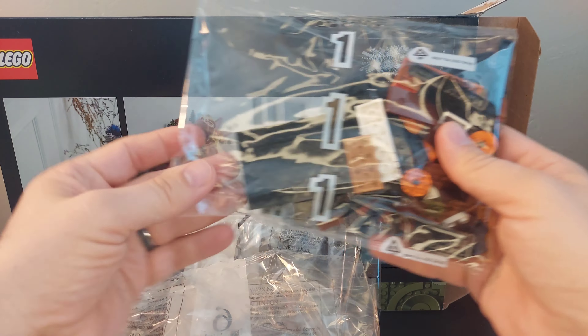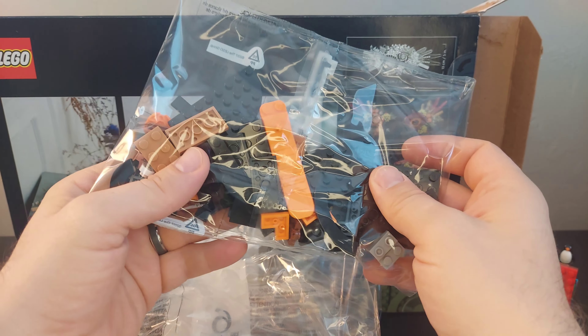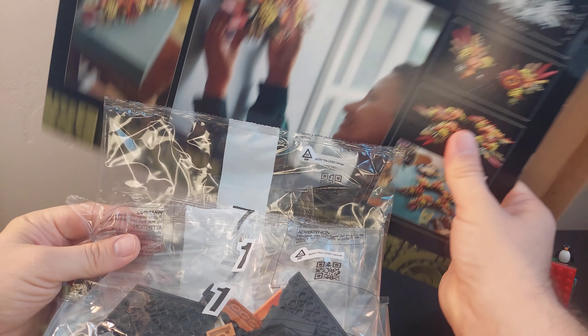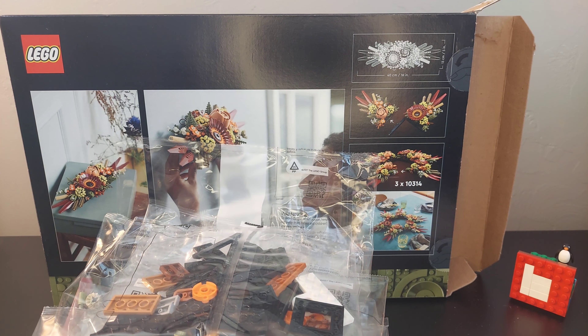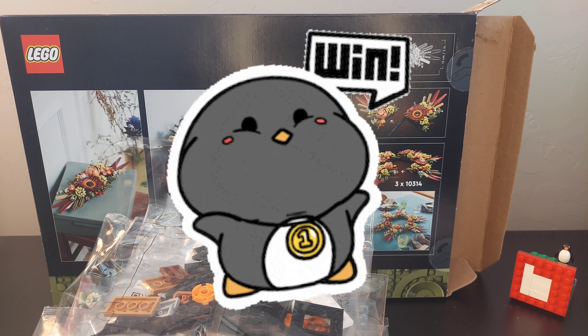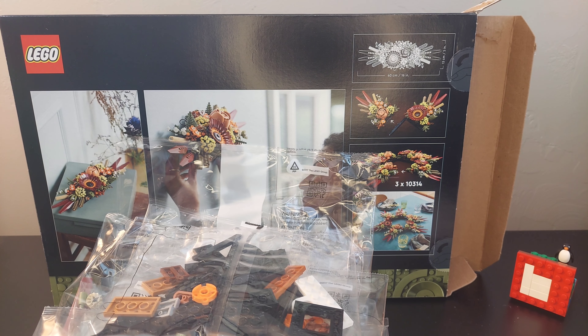Bag number one — that's an orange brick separator. This one would have been cool if they brought back the green one. The green one was only ever in one set. So, seven bags — I was right! They had a green brick separator once, in one set. It was before we started collecting Lego.